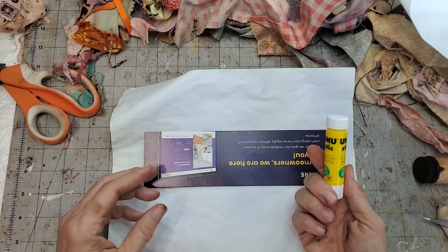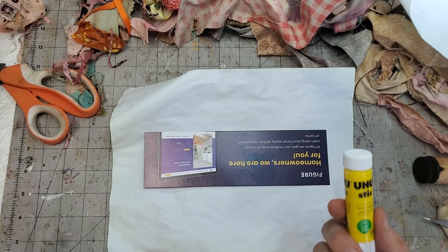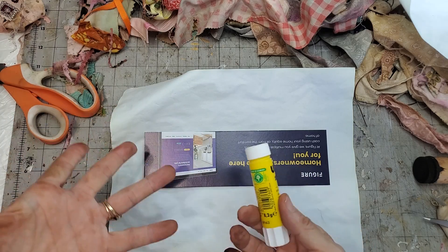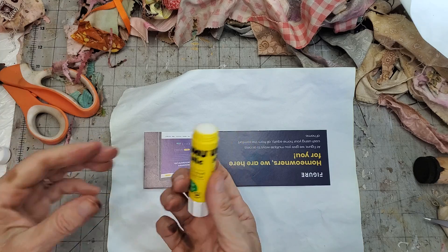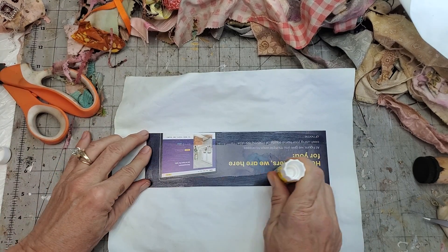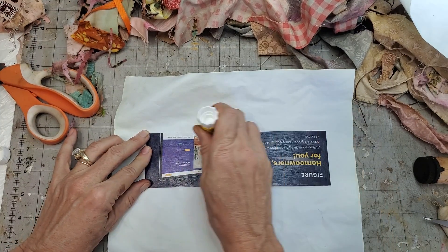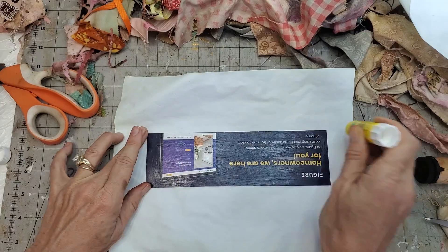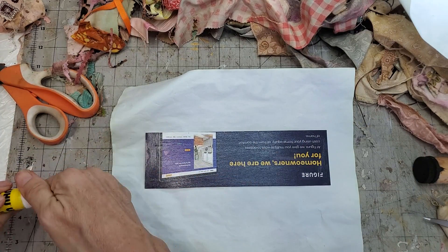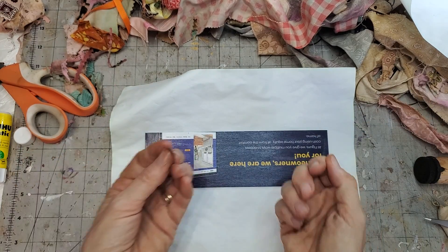I'm using any old glue stick - this doesn't require a really strong glue stick because we are going to be doing sewing. Try a bunch of glues and the more you craft, the more you're going to want to experiment. You're going to find your happy place and your happy glue - that's awesome! So I covered the back with glue.